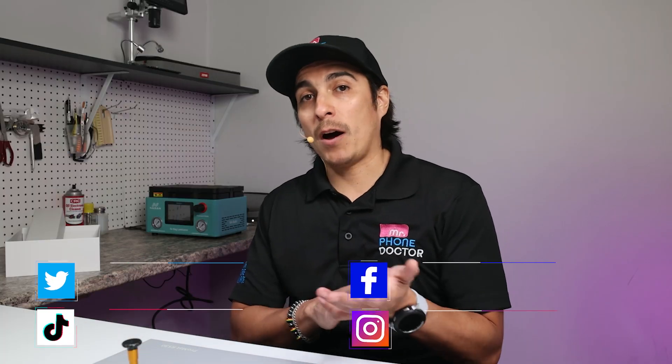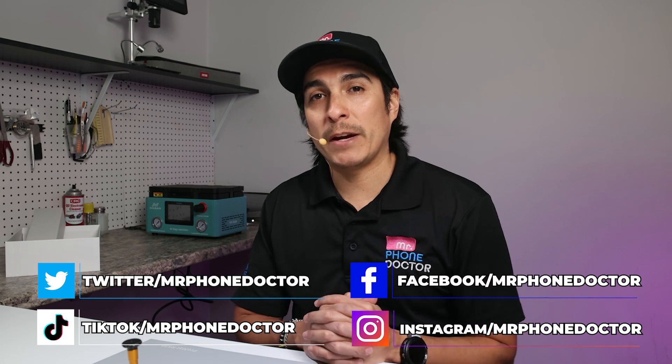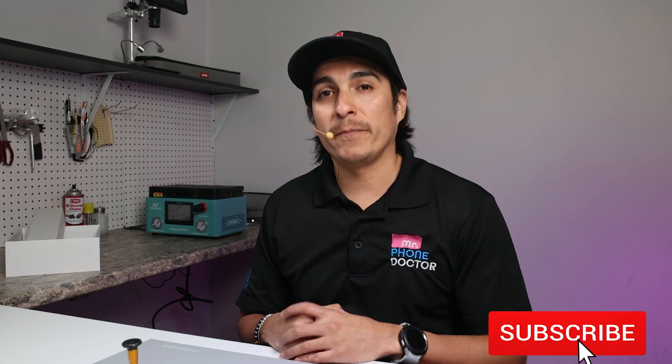That pretty much wraps up my unboxing and test drive. I really hope you guys got some useful information out of this video. Be on the lookout for other videos dropping soon — we've got a microscope up here that we need to do a review on, and some other cool stuff. Make sure you guys subscribe, hit that like, and we'll see you in the next episode.